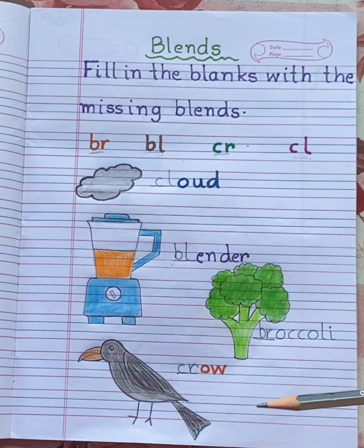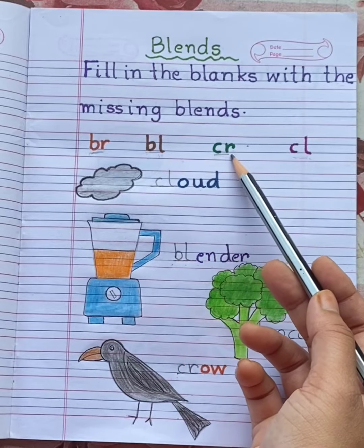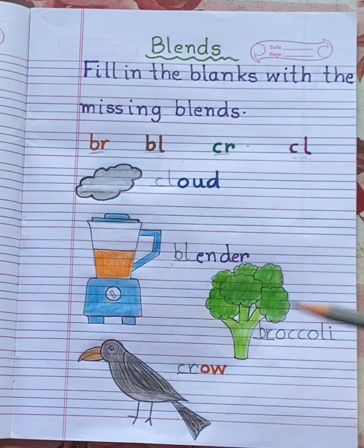So children, in today's worksheet we have revised BR, BL, CR, CL blends. Watch the video carefully and do the work neatly in your phonics classwork notebook.